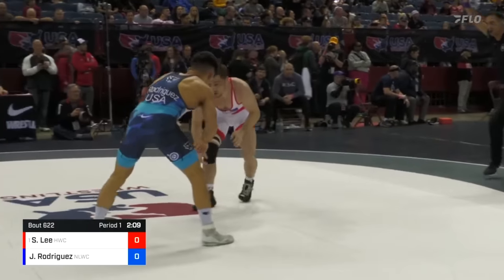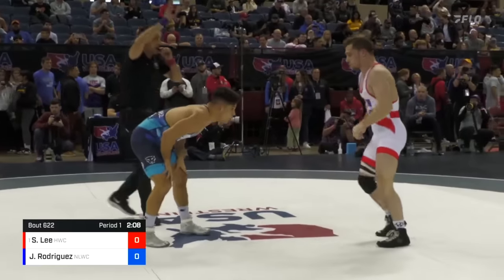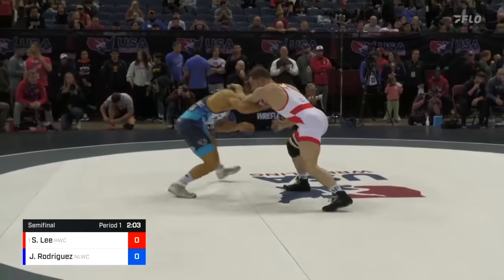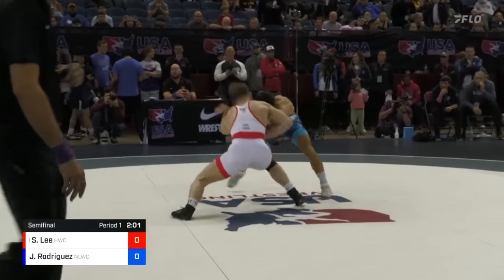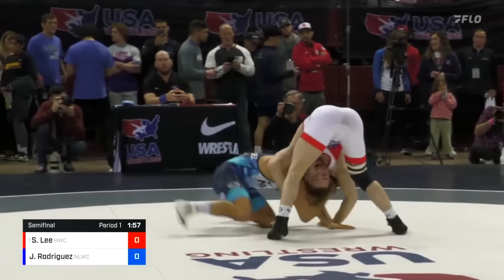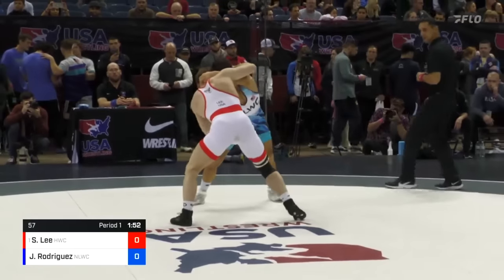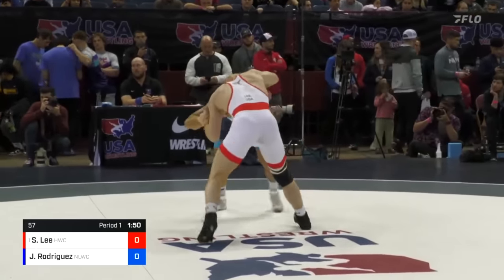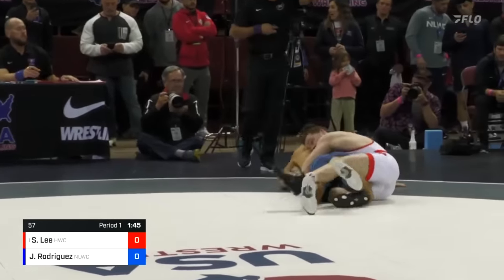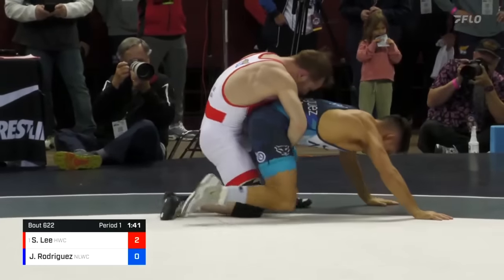Shot from Lee, defended by Rodriguez. We're going to have a passivity warning against Josh Rodriguez. Next one, he'll go on the clock. Collar tie from Rodriguez. There's a shot attempt again from Spencer Lee — he's all over him. Hard hand fight setting the tone here. Another level change from Spencer Lee. High crotch attempt, but he throws it by with the underhook the other way. Transitions to that gut wrench. Lee up 2-0.